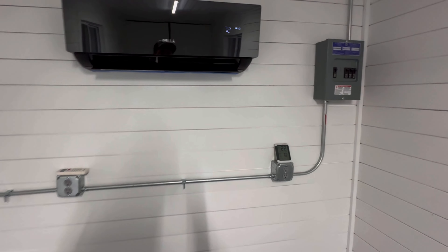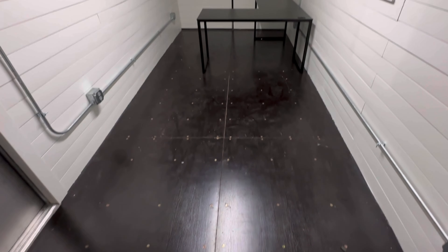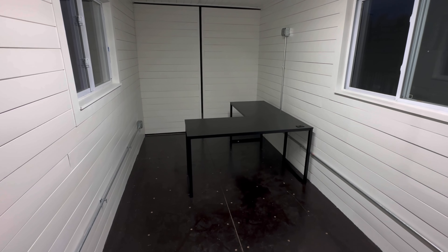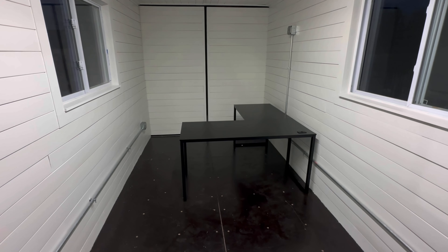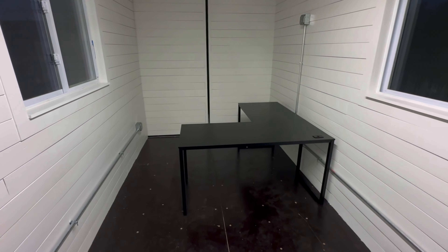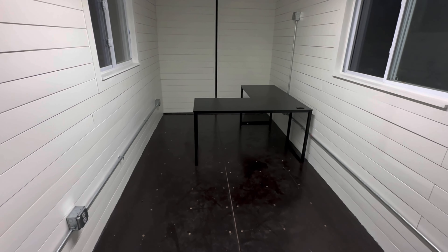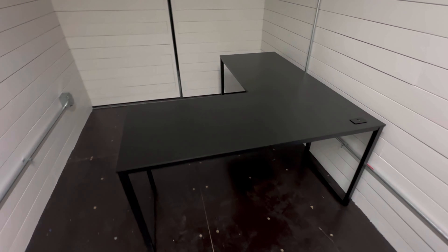I'm curious what you guys think a plug-in office like this is worth retail. I know what I think we've got in it labor-wise, materials, and spray foam, but I'm curious to see what you guys think you'd pay for it. I'm going to sell my old solar container — with the batteries we're thinking $25,000 because the batteries are about $10,000; without the batteries, $15,000. The shiplap adds about $1,500 to $2,000 in materials and labor over OSB walls. I'm thinking about $15,000 on something like this.